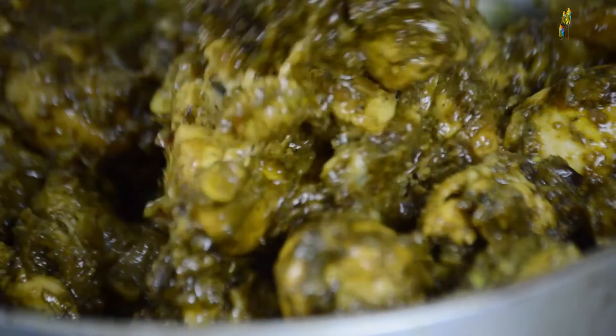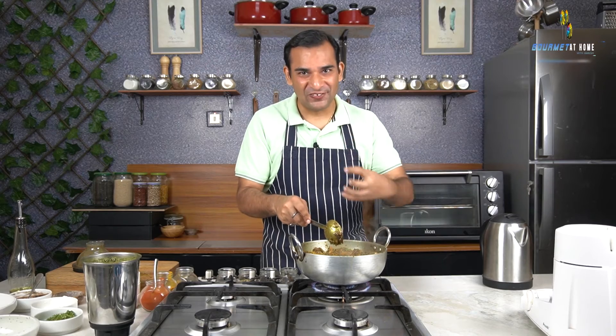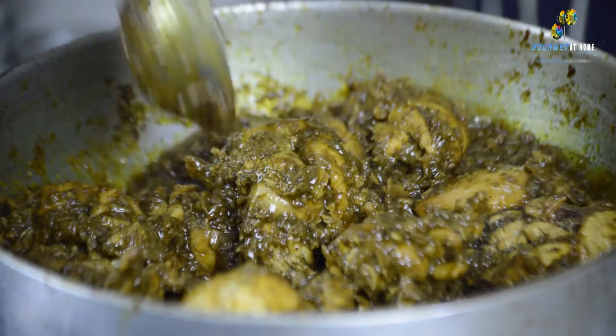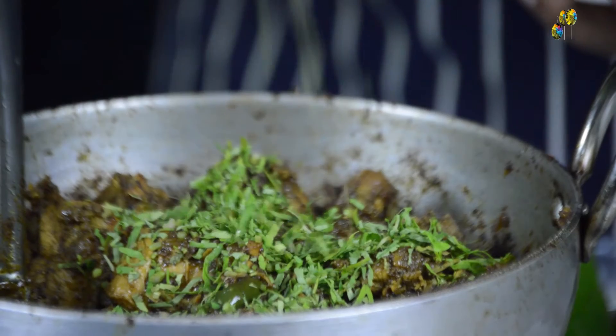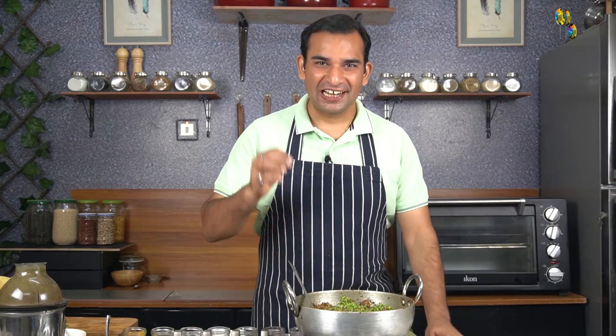Keep mixing the chicken in between and make sure you scrape the sides of the pot, because that's where the main flavor lies. After cooking for about 20 minutes, the chicken is cooked, the masala is dry, and it has a strong flavor of curry leaves and spices perfectly coating the chicken. Let's finish the curry leaf chicken with some fresh coriander leaves.